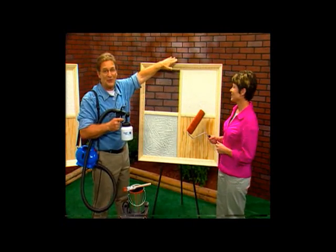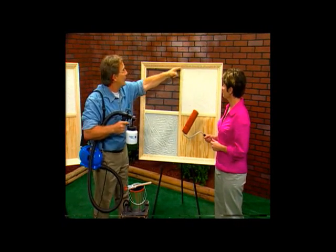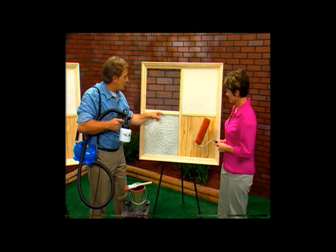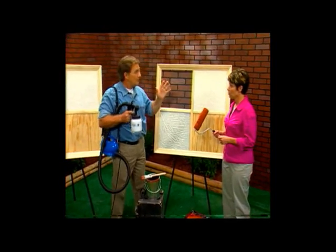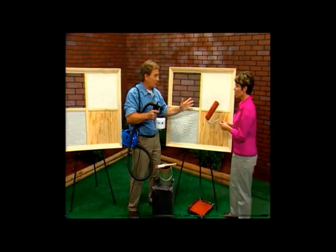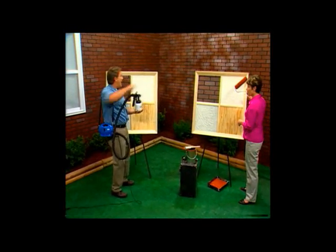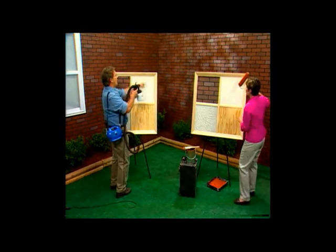Take a look at this very unique portrait — it shows the most common surfaces found in many homes: crown molding, textured surface, brick, wainscoting, stucco, and paneling. Holly, your job is to paint this portrait with your roller and your brush — just paint it, do the very best you can. While you're painting with those tools, I'm going to use the Paint Zoom on an identical portrait with all the same surfaces.